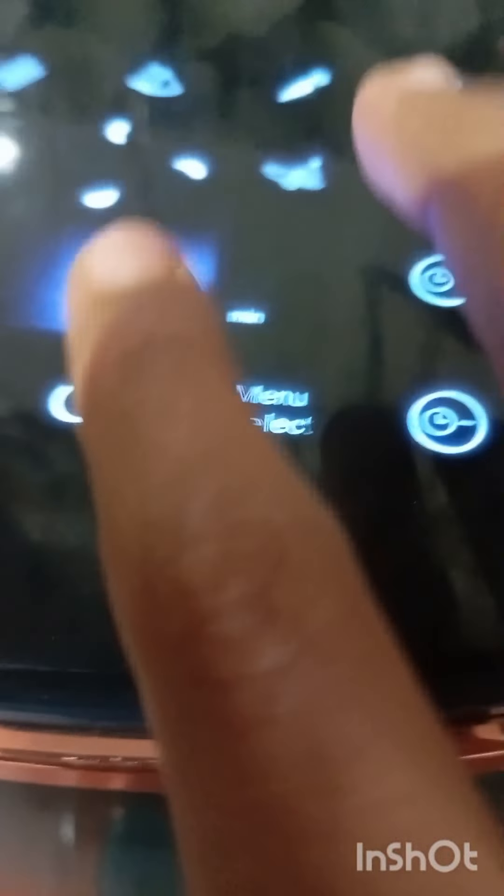Now we are going to add the egg paste, and we are going to add the masala. If you want to add the masala, then add the masala and mix it in a little bit.